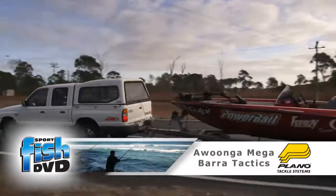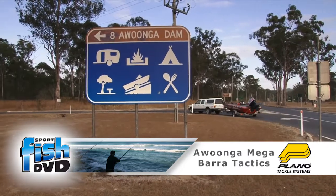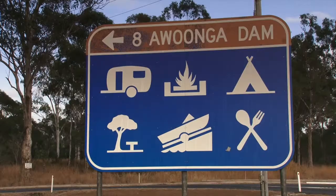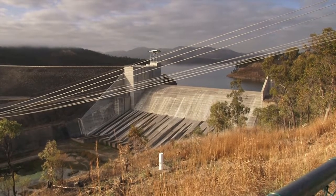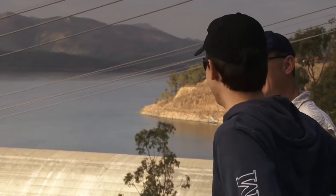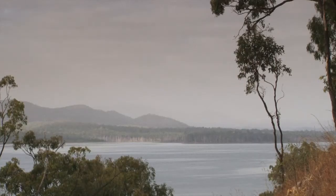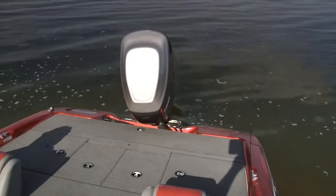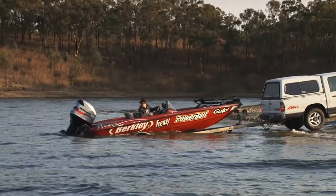Impounded barramundi fishing is fast becoming a popular pastime among recreational anglers. The increased pressure on these dam-constrained fish means they are not as easy to fool as they may have been a few years ago. Adapting presentations to outsmart these increasingly cautious fish is often the key to success. Fishing soft plastic lures in deeper water situations is a technique that may produce big impounded barra for you when other approaches fail to get those crucial bites.